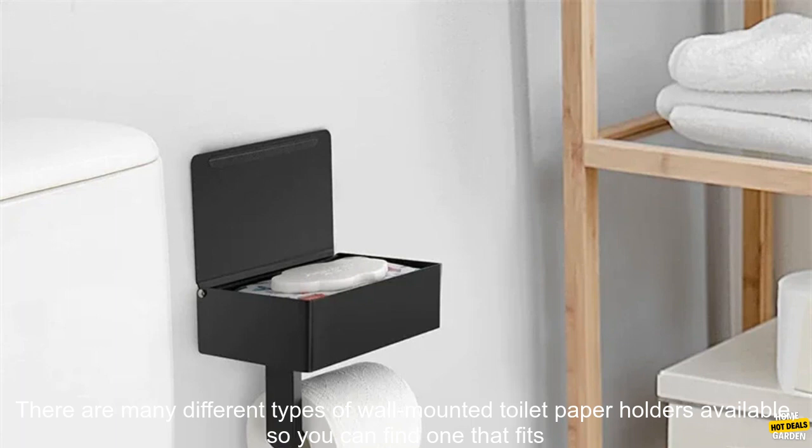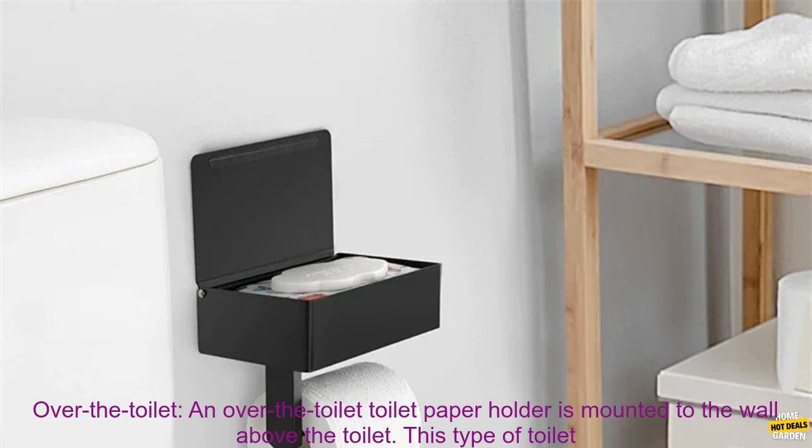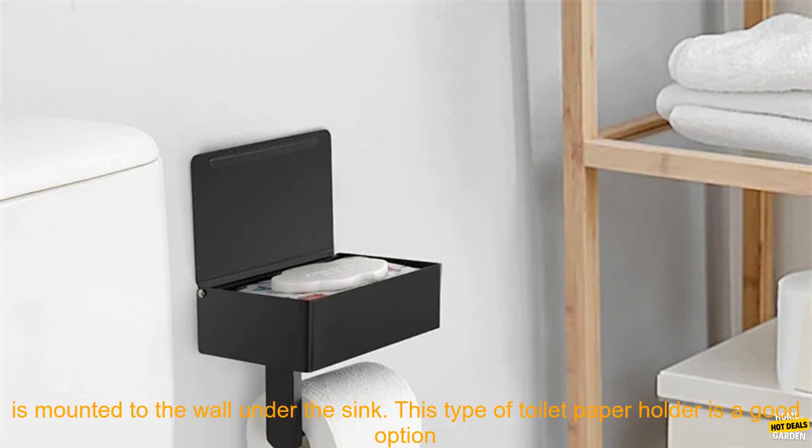Types of wall-mounted toilet paper holders. There are many different types of wall-mounted toilet paper holders available, so you can find one that fits your needs and style. Some of the most popular types include over the toilet. An over-the-toilet toilet paper holder is mounted to the wall above the toilet. This type is typically the most affordable and easiest to install.